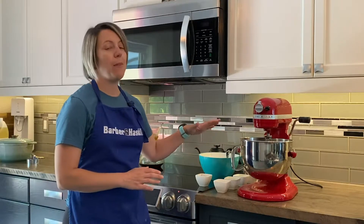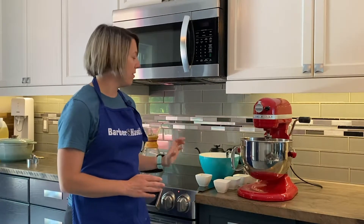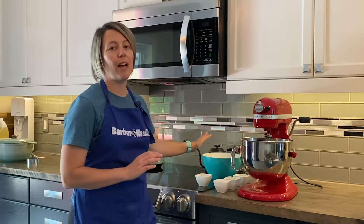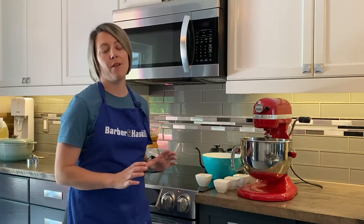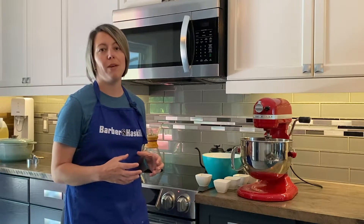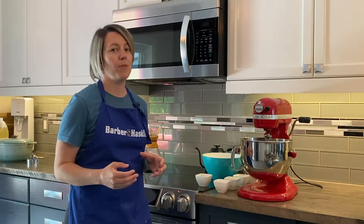On a low speed we are going to add the remaining sugar, the two eggs, the butter, the vanilla, and then we've combined the nutmeg and the salt with the flour. We're just going to use the first two cups — half of the amount of flour — and mix it just until it's combined, about one minute. Then we're going to add in the remaining two cups of flour.